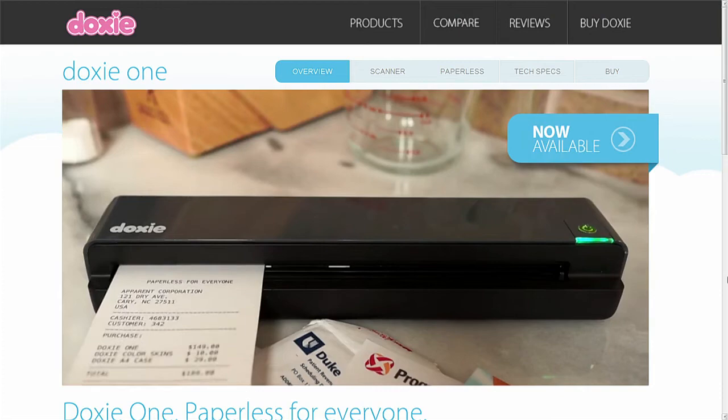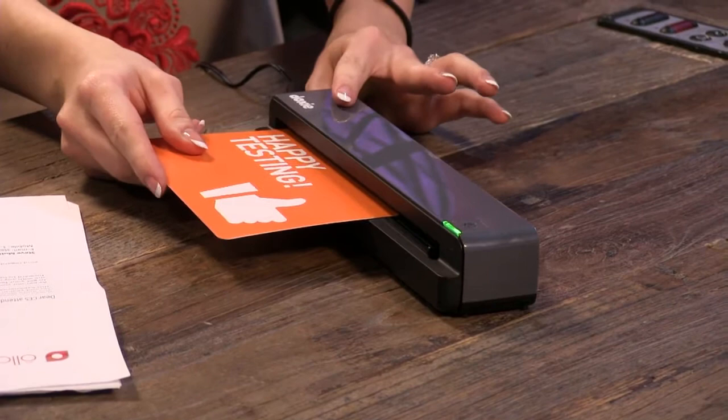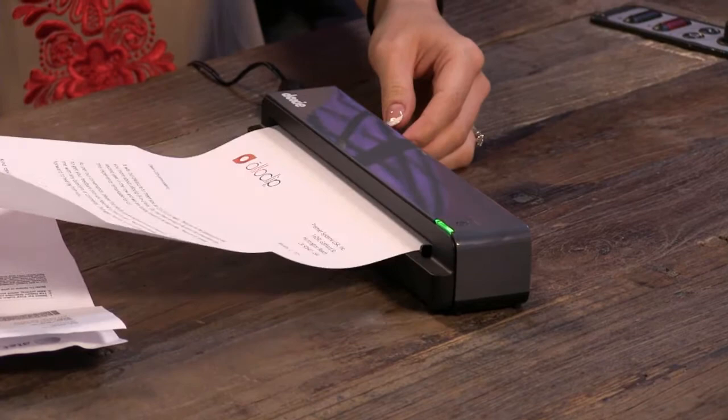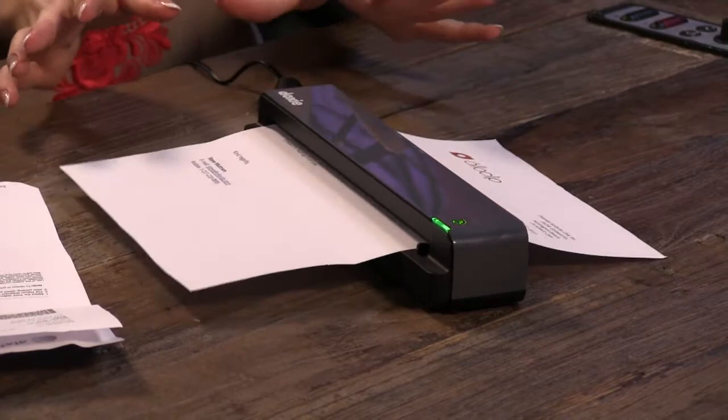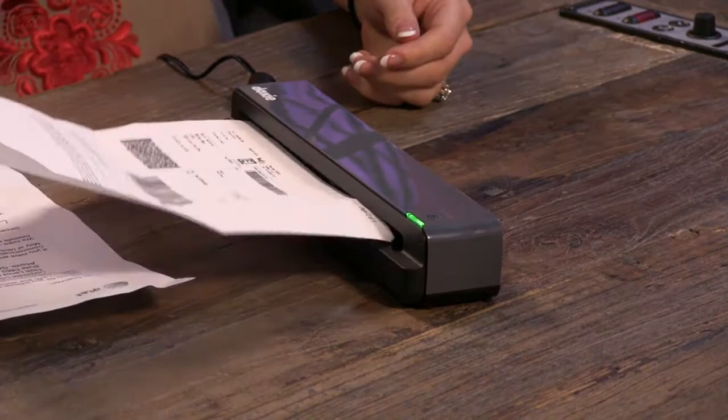Shannon brought several pieces of paper to test it out. It has its own sheet feeder and it only does one piece of paper at a time — that's just because it's portable. You line it up close to the left side, it grabs the paper and runs it through, taking less than 10 seconds per page. This kind of scanner has been around a long time; what makes the difference is the software that comes with it. This one comes with Doxie Smart software.